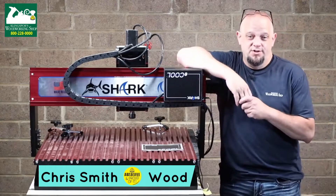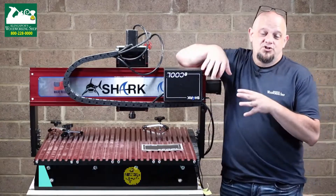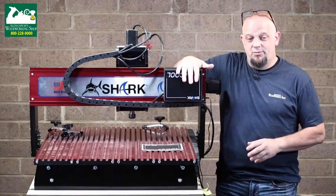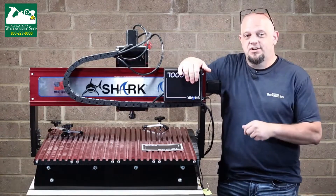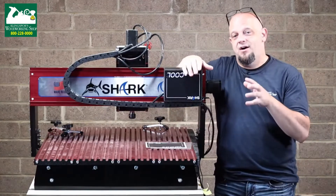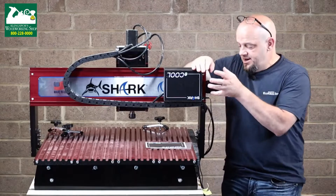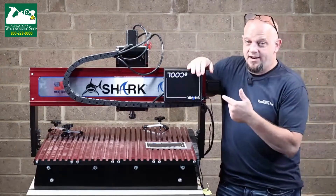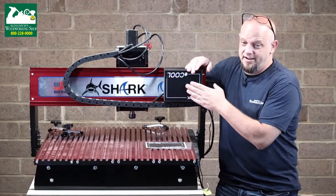Everybody, Chris here with Clean Spores Woodworking Shop. Last time we looked at the Shark, we were finishing up the wiring and we talked about the label being upside down. Well, Shark sent us a new sticker, so today we're going to get the new sticker installed and show you how we tidied up the cable management coming off the side of the machine. Let's dive right in and get this sticker replacing the one that's upside down.